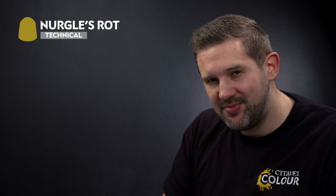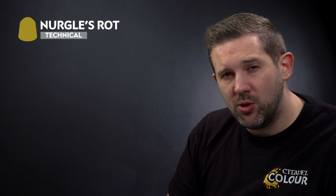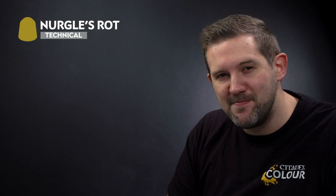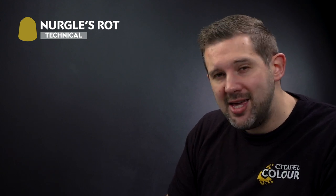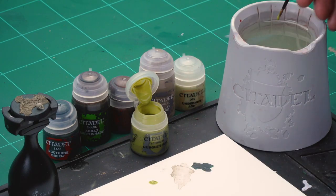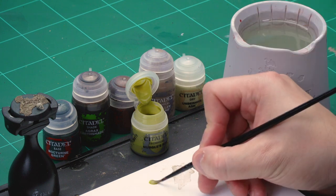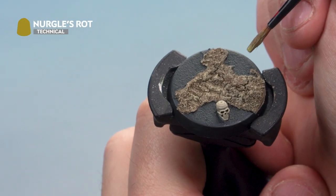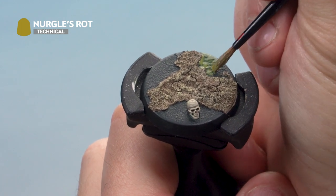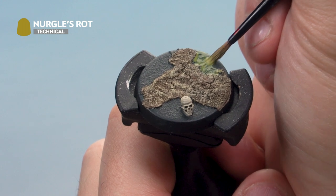Now let's add some filthy green slime using Nurgle's Rot technical paint. We'll use it in two ways: first, thin it down with a touch of water to add a thin slimy layer over the green areas. Load your medium layer brush and apply it all over those green areas — it goes on thin and dries translucent, letting the green underneath show through. If you accidentally hit the brown areas, that's fine — it'll just look like slime overflowing.